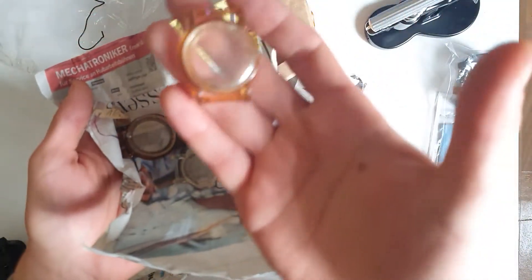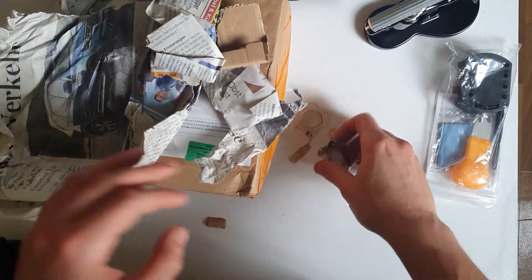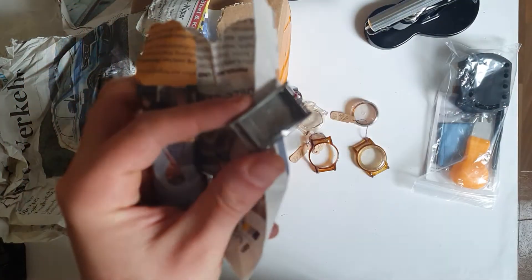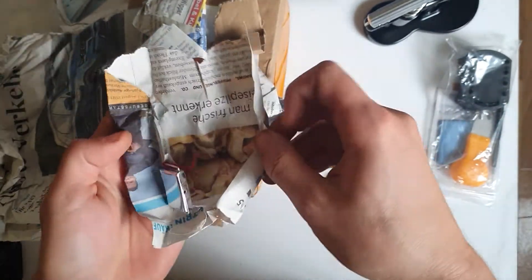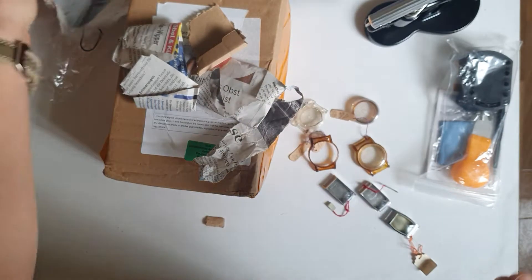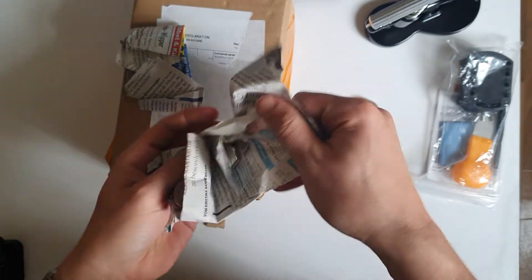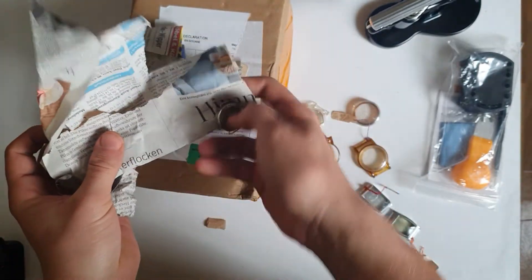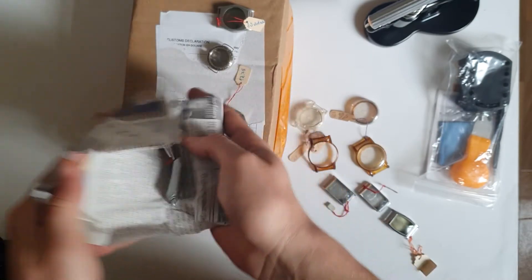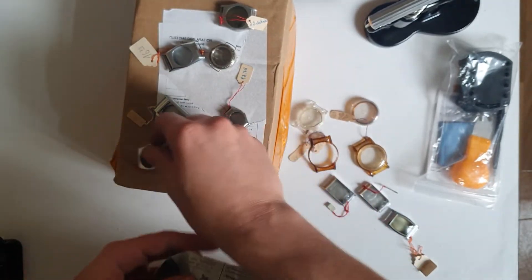Oh, what are these? These are the cases! These are all NOS — new old stock cases. That's great! The perfect thing is the vintage cases will match the vintage movements that I have. That's the good news. I just have to wait for the tools so I'm able to put everything together. Let's see — some more cases here.